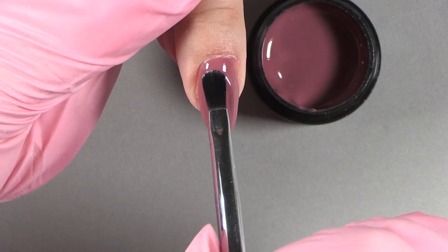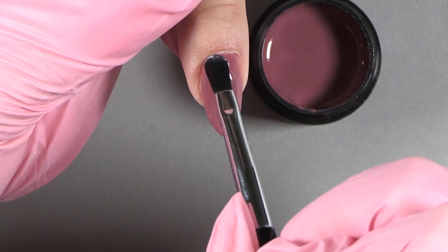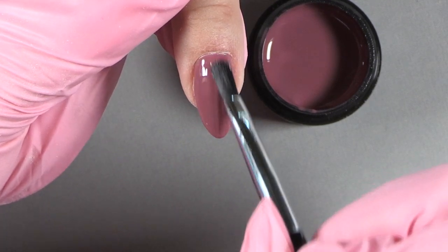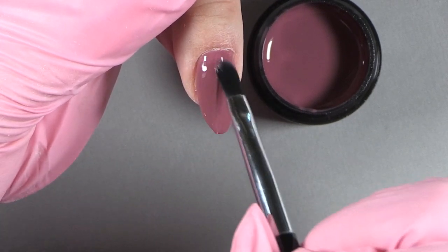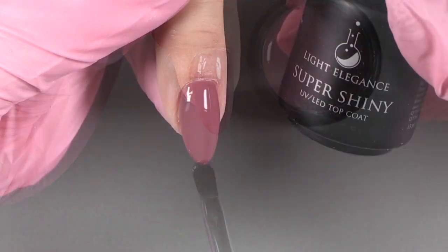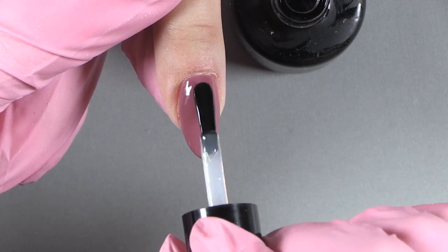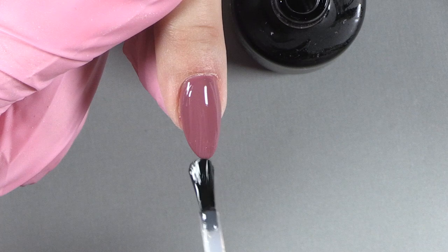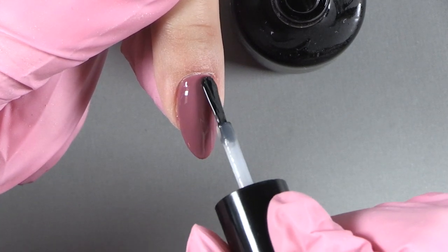Once the first coat is cured, go in with a second coat, nice and thin — just as thin as your first coat. This way you get a really nice even look but you don't have a thick nail. Cure that 30 seconds in your Light Elegance dot. Apply the Light Elegance Super Shiny for a nice bright shiny nail — apply from cuticle to free edge, nice and thin, and cap your free edge.